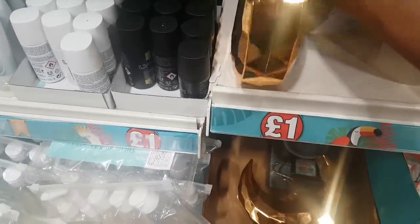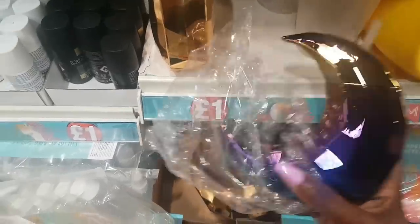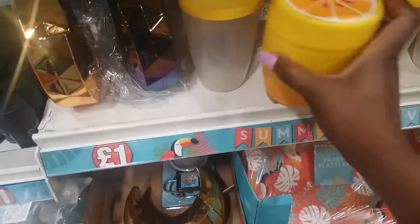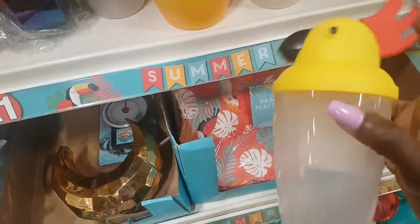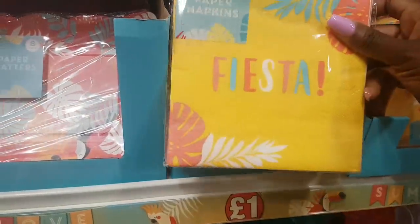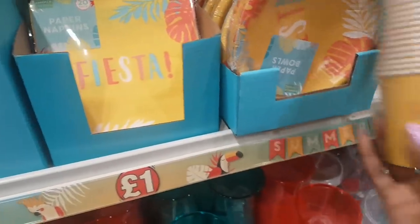Those fancy blingy bottles would be really nice for drinks and cocktails. For the kids there's a cute little fruit cup with a straw. There are paper platters — eight in a pack. Really bright napkins that say Fiesta — 20 pack — with matching paper bowls and cups. Everything here is a pound.